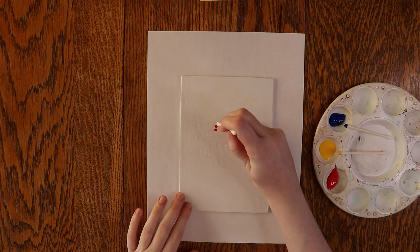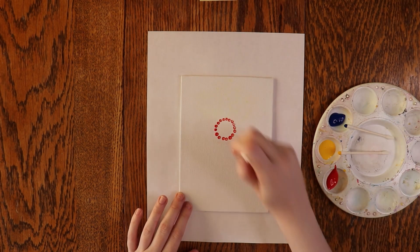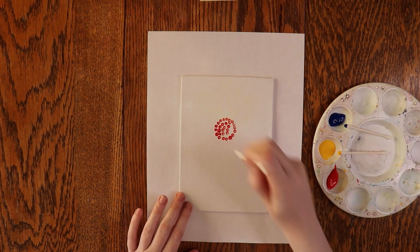To start, mark out the center of your sunflower. Since the center of a sunflower is brown and you get brown by mixing all three primary colors, I'm going to mark it out in red to start.